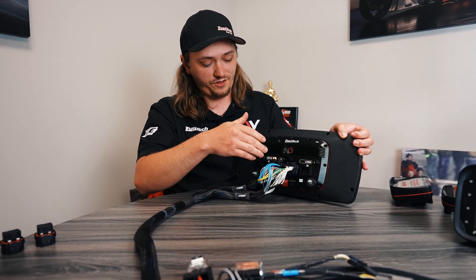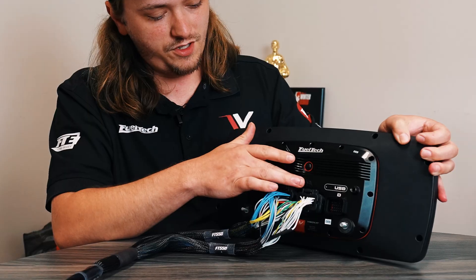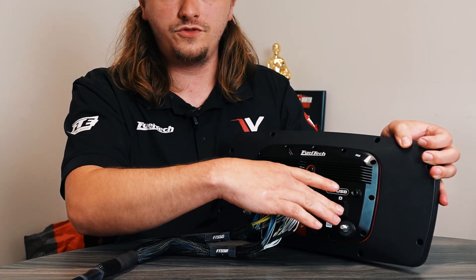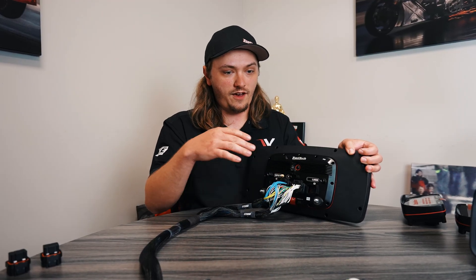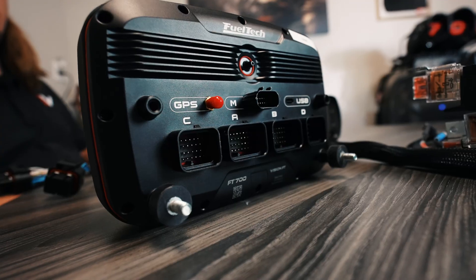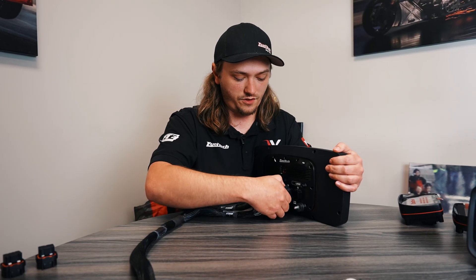And that also means it's compatible with the big boy 700 Plus. The 700s also have a C and a D plug, giving you a ton more inputs, ton more outputs, and a multimedia plug with built-in O2 conditioners. But doing this right here is going to give you expansion options — 600, 700, 700 Plus — and you can keep the same basic FT550 harness in the car.